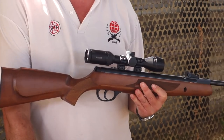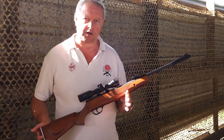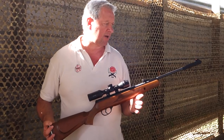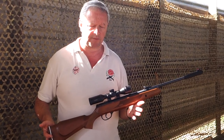My first rifle was the Vulcan, and that was a classic Webley in its day, but this is a sort of modern equivalent of that with much the same features. I have to say it's just a very nice straightforward brake barrel spring-powered airgun that really does the job.